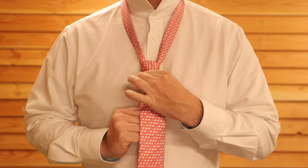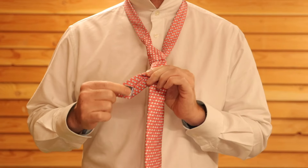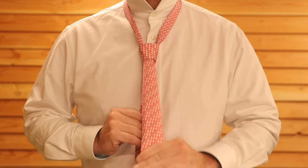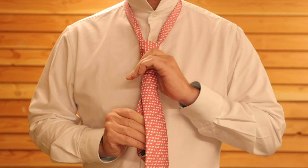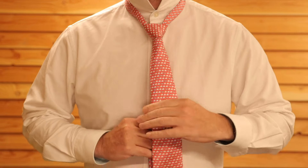Squeeze the bottom of the knot and then slightly tug on the thin end of the tie while pushing the knot up. Give the thick end the occasional tug and try to manipulate the knot so it gets a nice triangle shape.